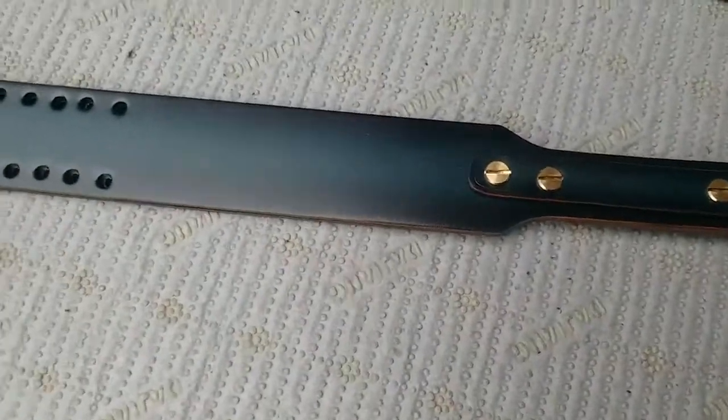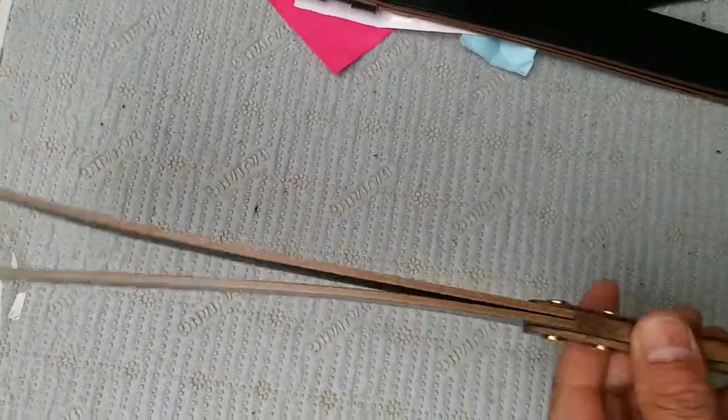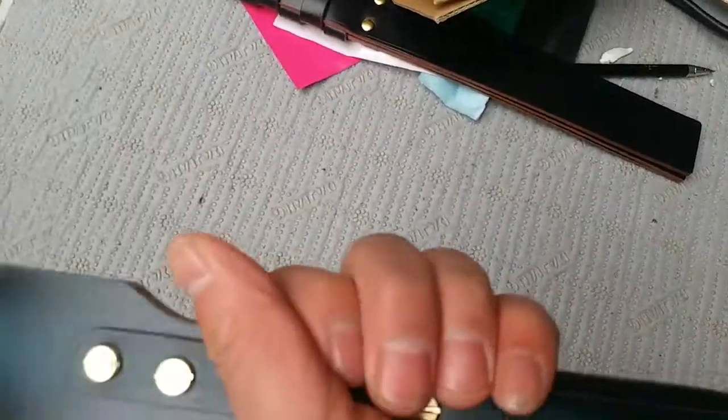And again, when we check the paddles like this — it's just perfect.